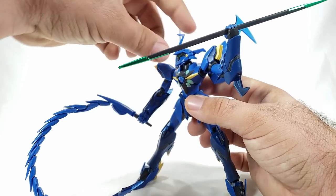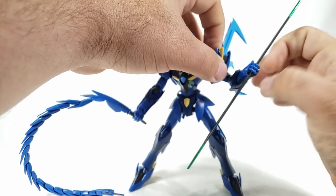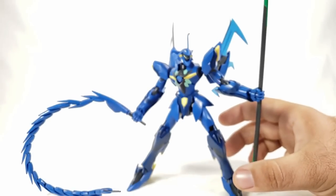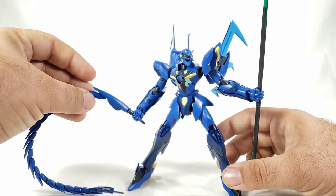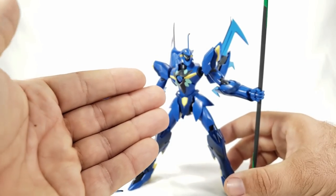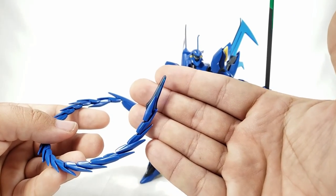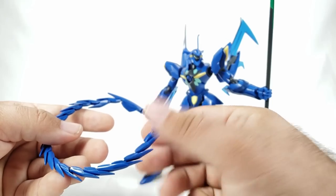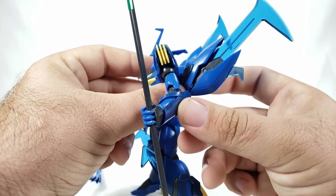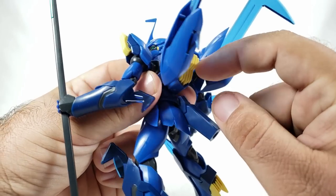Some segments are super tight on the wire and some are super loose — probably a molding inconsistency. You also get a nice clear beam part at the end of the tail, which looks really good. Coming to the backpack, you get thrusters with big yellow vents mounted on ball joints for the wing pieces. These wings appear to be different from the standard kit's.